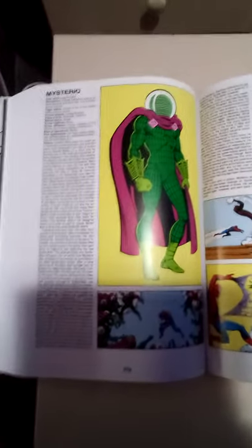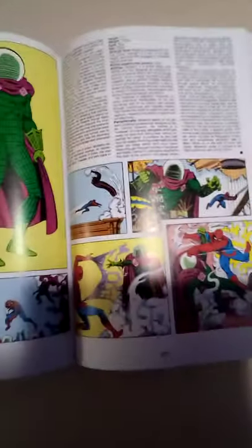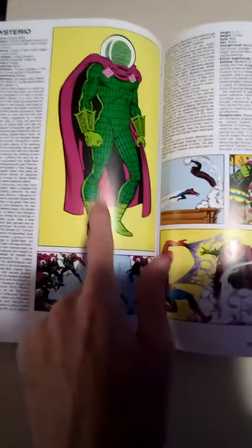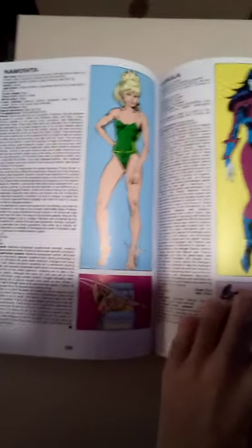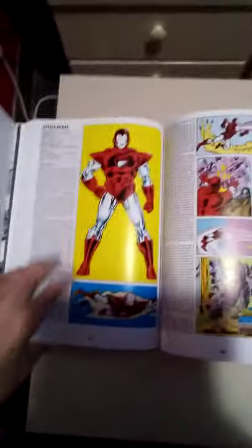I could go through this all day. There's Merlin, Moon Knight, Mysterio — my favorite Spider-Man villain. This is a complete coincidence that I just flipped the page to him. I think this was from Amazing Spider-Man issue 198 — and this one's from issue 67, Annual one, Amazing Spider-Man 13. I don't even know where this picture of him comes from — it's one of his most iconic. Mystique, Namor, Namorita, Nebula. They have a comic-accurate-looking Kang the Conqueror if you were wondering. There's also one of these for DC. Oh, here's Enchantress — there's Elektra.